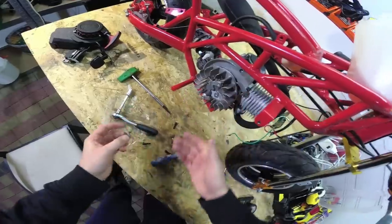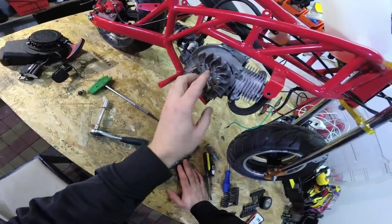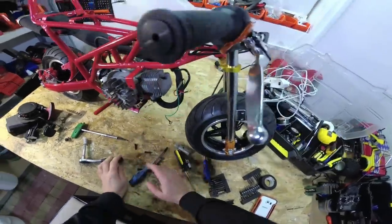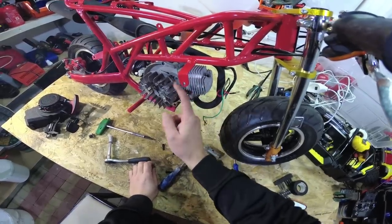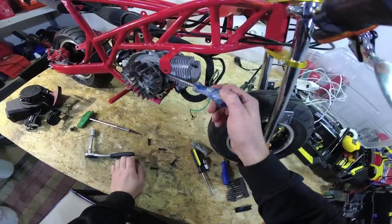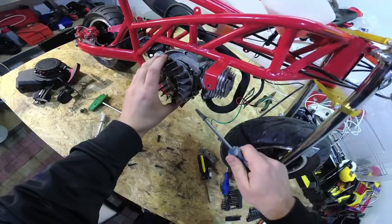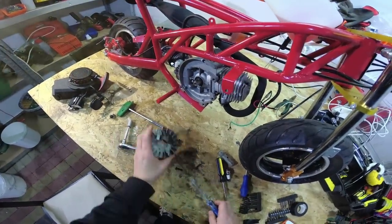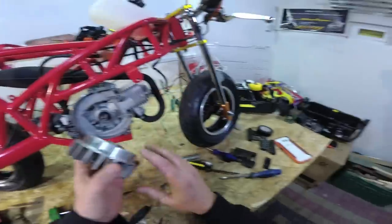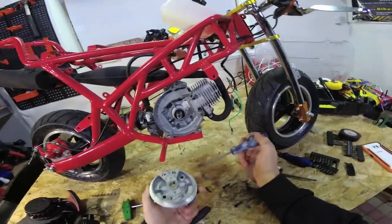Pull the flywheel out. There are special tools and special pullers, but as I said we will do it without one. That's why we removed the coil — to have access from this side between the engine frame and the flywheel. Take a flat screwdriver, place it here, and pull, turn, pull, turn — and you can see it pops up. You don't need any special pullers; you can easily do it with a screwdriver, but you need to remove the coil to have access from this side.